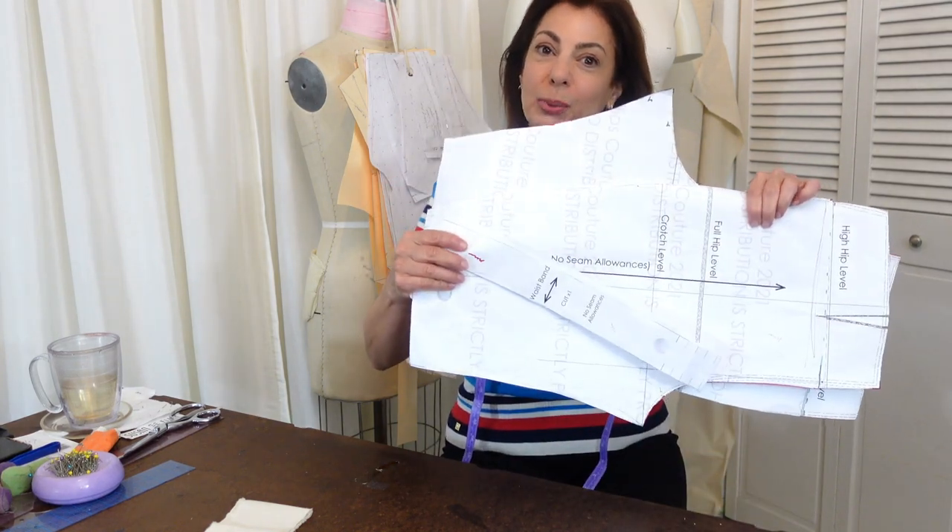Hi, Susan here. I'm going to show you how to cut and sew a muslin toile for your pant sloper block pattern so you can get a great fit, and that's what's next.